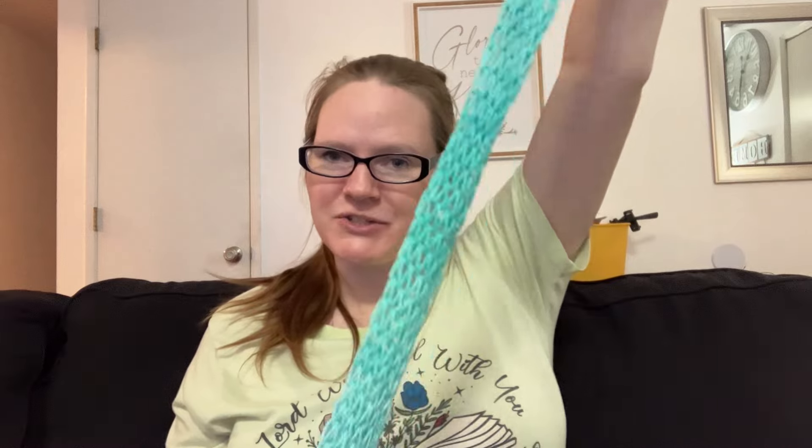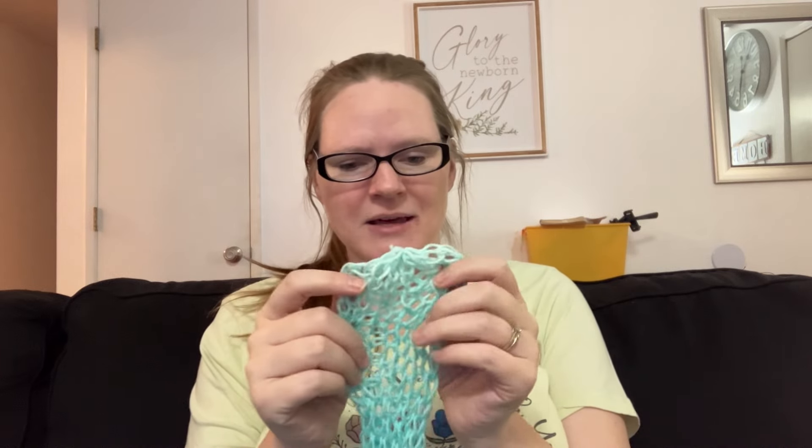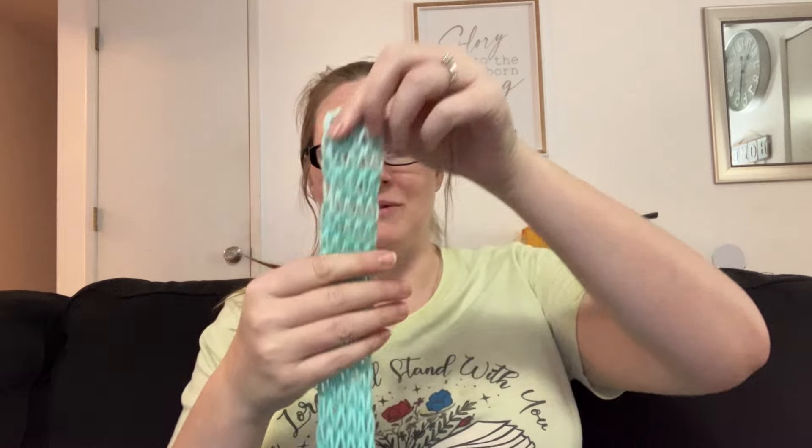Hi everyone! Welcome back to Melody Crochet Nook. My name is Beth and today we are going to make a drop stitch scarf. This is made on the Centro 22 so it is on the thinner side, but I can definitely show you the basics of how to do a drop stitch and how to make it look very cute.